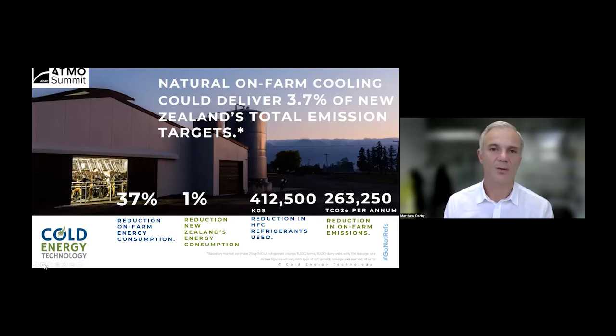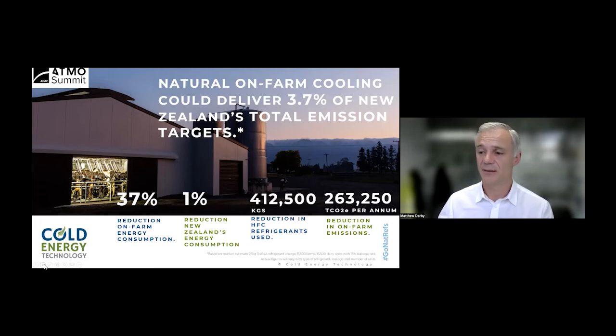To summarize: if all 16,500 condensing units across New Zealand's 11,500 farms were converted to an Eco2 Dairy system or equivalent transcritical system with hot water heat recovery, we would deliver approximately 3.7% of New Zealand's total targeted emissions reductions and around a 1% reduction in the entire country's energy demand. These numbers are very significant — we've certainly lived up to our vision of a zero-carbon cooling economy.